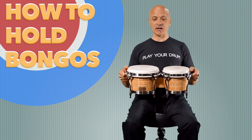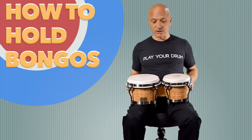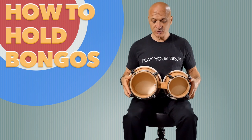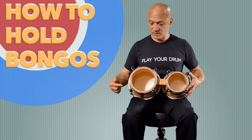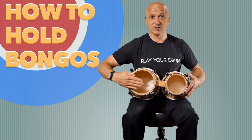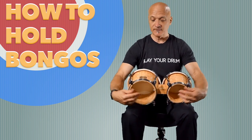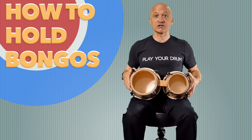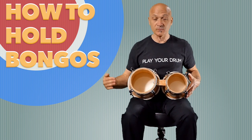I want to give you a couple tips, and this involves holding them comfortably and securely. What you're going to do is examine your bongos. Make sure that the tension rods and lug nuts are lined up like squares across the bongos this way. If all of this is twisted, you're going to have to loosen all the lug nuts and rotate the whole setup until it's basically at 90 degree angles to the bongos.